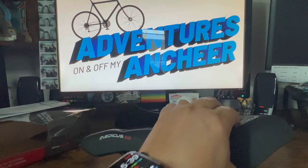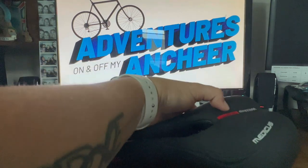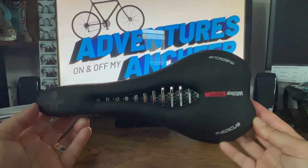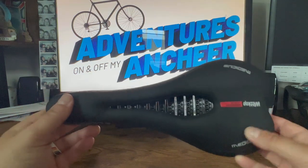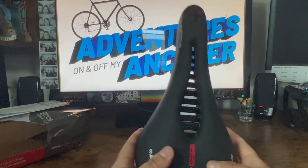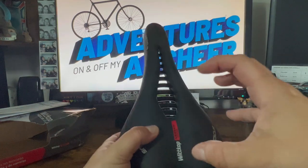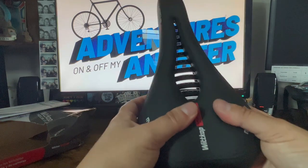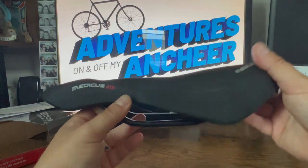It does seem pretty padded in the right places. You can see the top of it is shaped like this — I had one similarly shaped before, but the bulges in the back were just so big that they really cut into my sit bones and it was not comfortable.